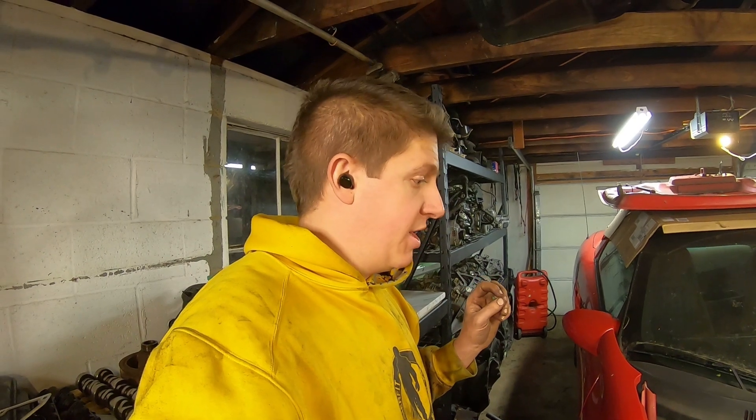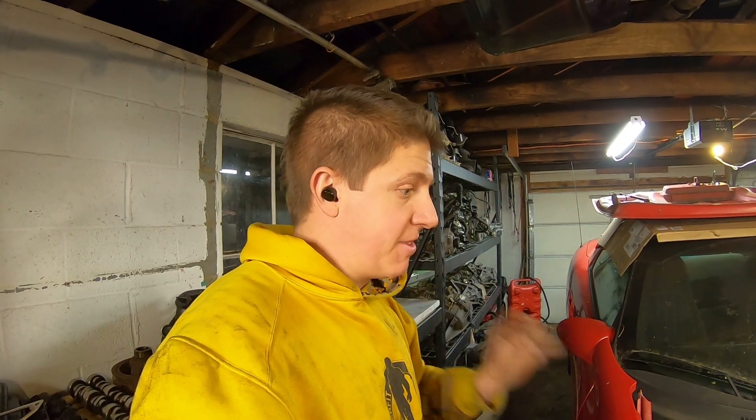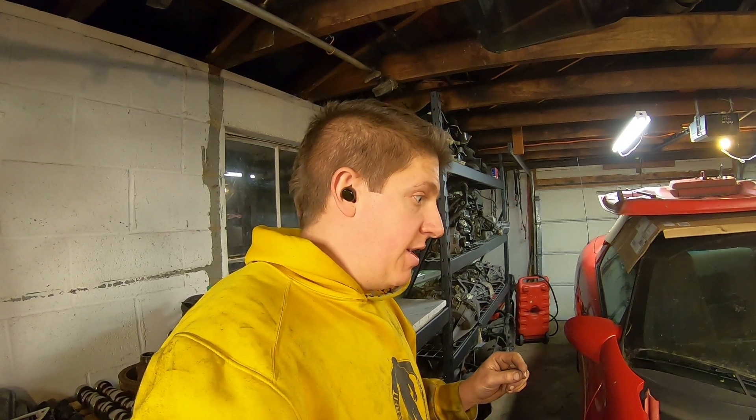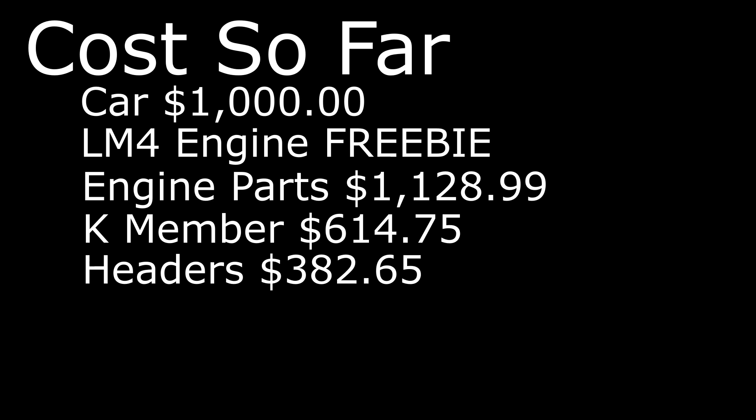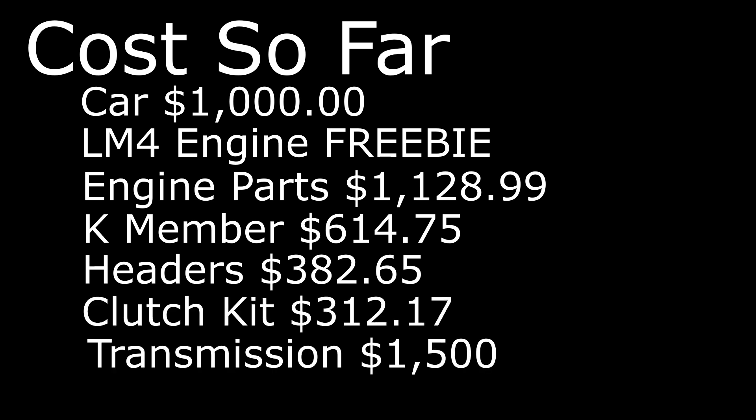I'm really looking forward to hearing that. I hope you guys are finding this educational — and I hope if you're going to be doing a V6 to V8 swap in a Camaro, this helps guide you through. I'll add the most up-to-date project cost here at the end. Thank you so much for watching. I hope you're enjoying it, and until the next video, take care.